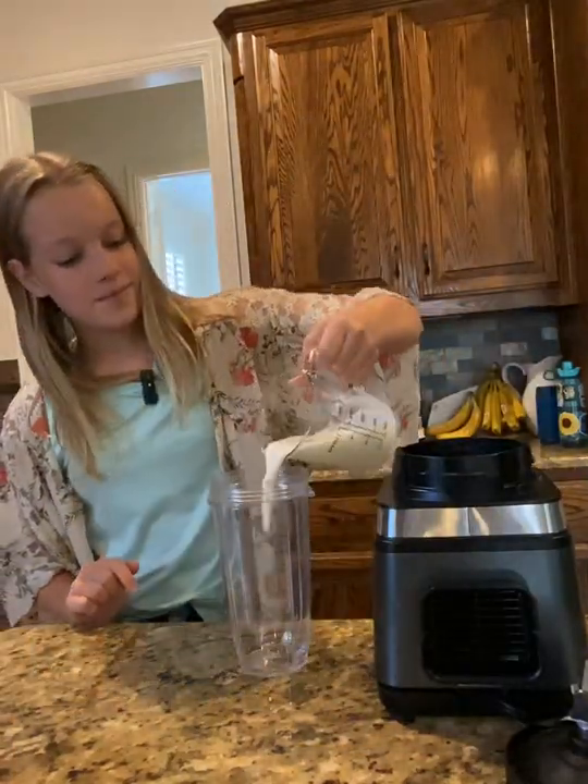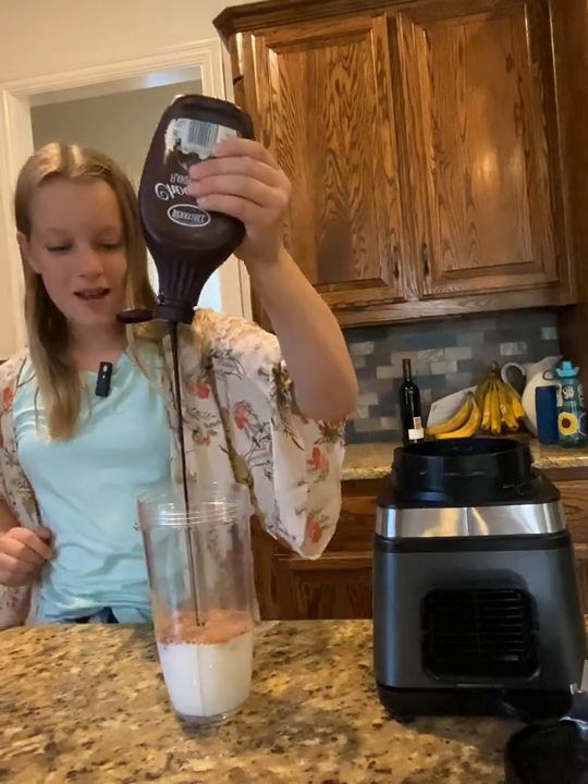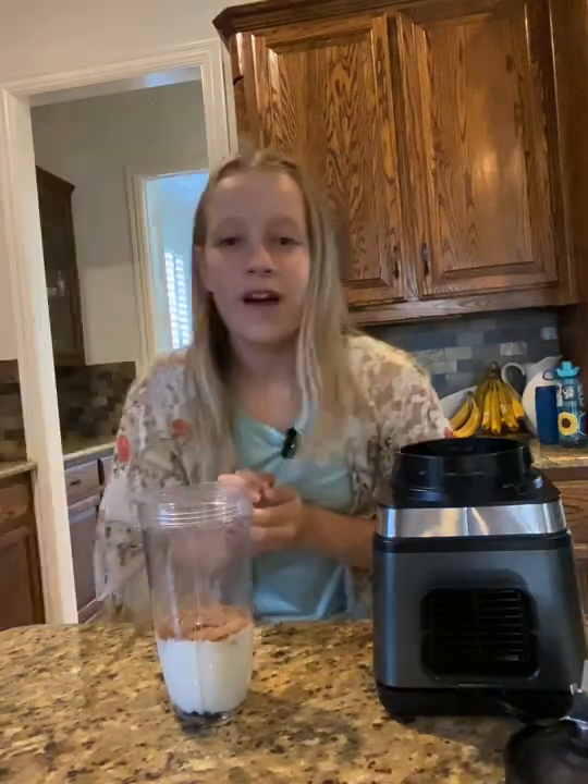To our blender, we're going to add in some milk, some hot chocolate mix, some chocolate syrup — add as much as you want — and finally, we're going to add in some ice.